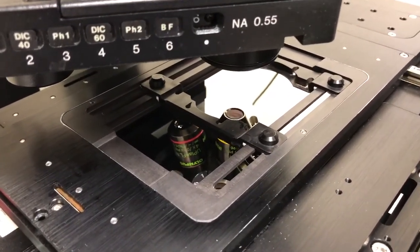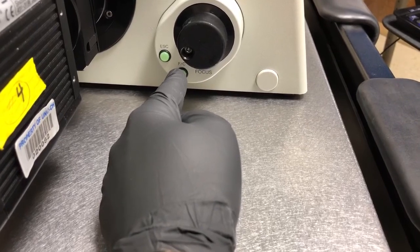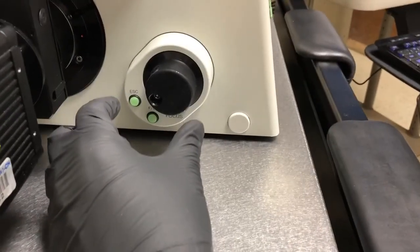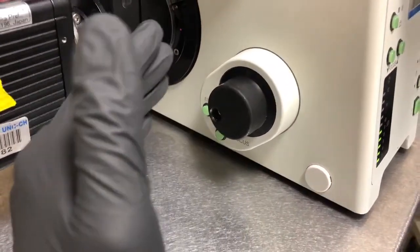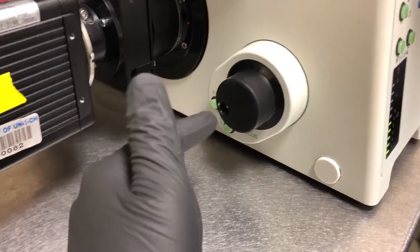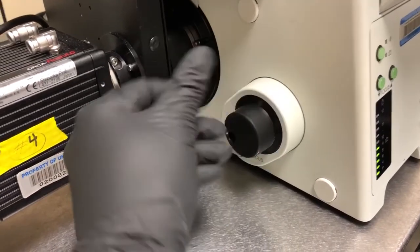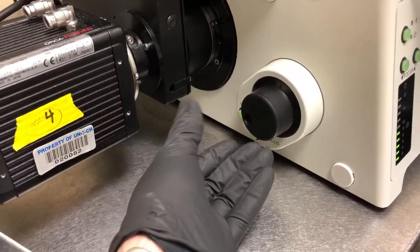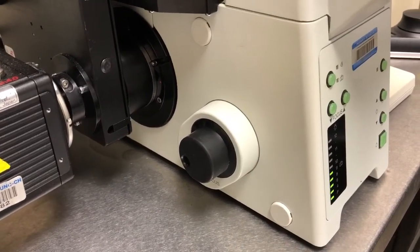If we press escape again, it'll go back up to wherever it was, so we always want it at the bottom when putting on samples. The FC button toggles between fine and coarse focus — there aren't two separate knobs like on some other microscopes. For bright field, there's nothing on the microscope that shows you whether you're on fine or coarse, but it starts in fine. Also, on Olympus microscopes, turning the focus knob away from you lowers the objective; turning it towards you raises it — exactly opposite from Zeiss microscopes.